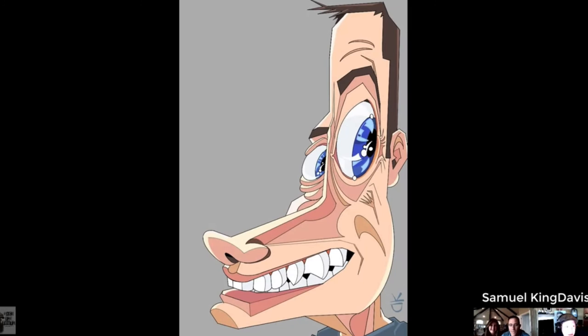This is a fun one. This is by Samuel King Davis. I'm a fan of Samuel. That is awesome. Wow. Nice design there. It is a design I've never seen. That's impressive. Very cool. It's amazing when you can pull somebody that hard, exaggerate them that hard and far, but you can definitely see who it is. Awesome. So cool. Thank you. It's a nice use of planes and so on.